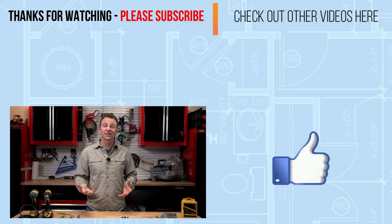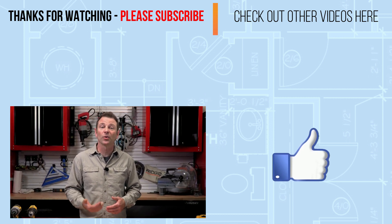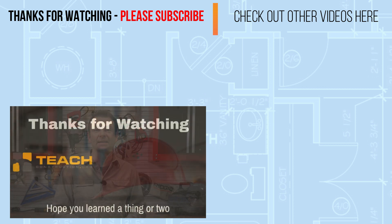There you have it — an introduction into drill bits. Whether it's a twist bit or a hole saw, no matter what material — whether it's wood or concrete — you have choices. Thanks for watching. I'll see you in the next lesson.